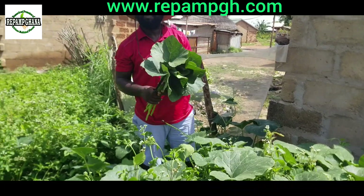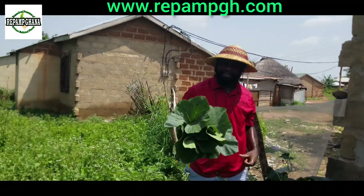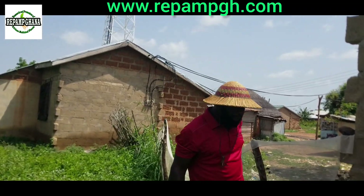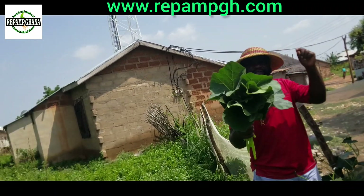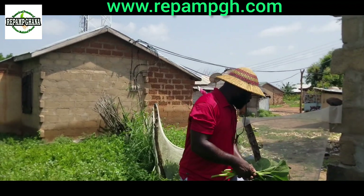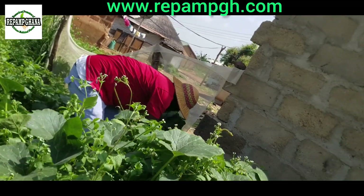We advise you it's better to always increase the level of vitamins in the body by consuming punky leaf. It will help to reduce weight because it contains anti-inflammatory properties. See what you are going to do with punky leaf.